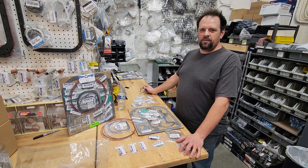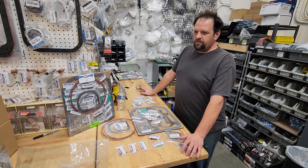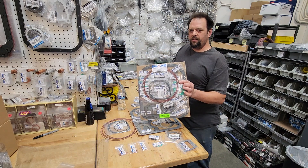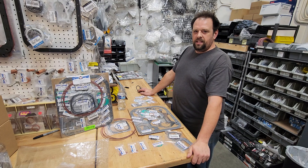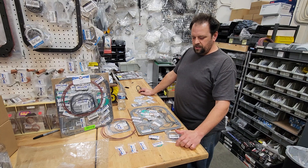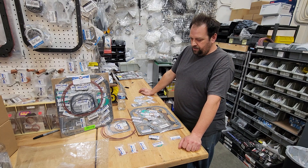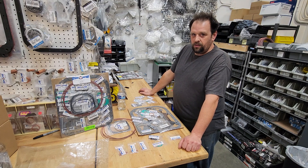Hey guys, today I'm putting together a gasket kit for your 87/88 turbo cars. Around 2019–2020, Mazda quit making these. Some of the gaskets Mazda has even stopped making since then, so now we're stepping up to the plate and making them in-house. Some we are still getting from Mazda, and some we figured out where to get direct — which is helping you guys out on pricing and all that. Just doing a quick video on gasket kits today.